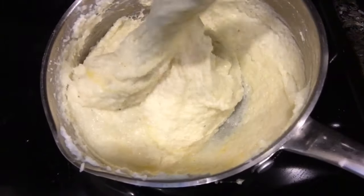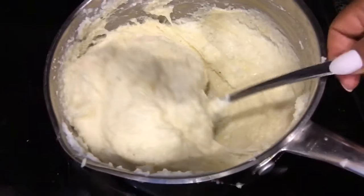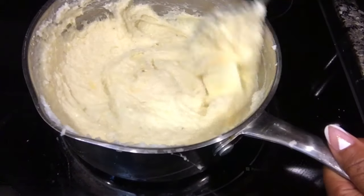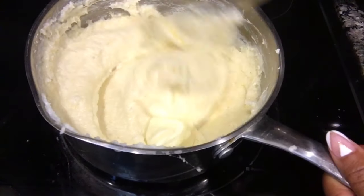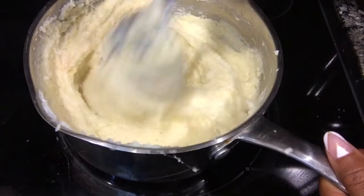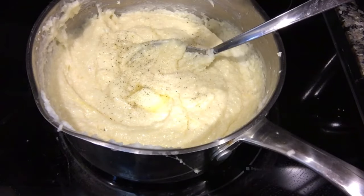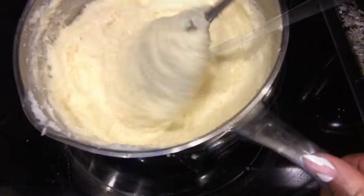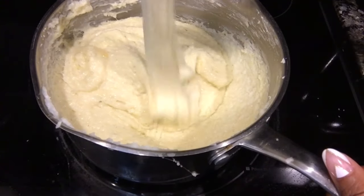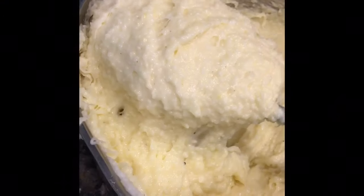Smooth and creamy — this is what you want your grits to look like. That heavy cream just sets these right off. At the end I'm gonna add my butter — maybe about two tablespoons, but add as much as you want. Then I'm just gonna season mine with some black pepper because I like pepper in mine. Stir it all together so everything is well combined.